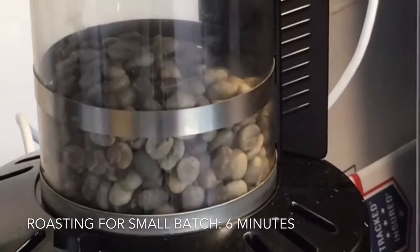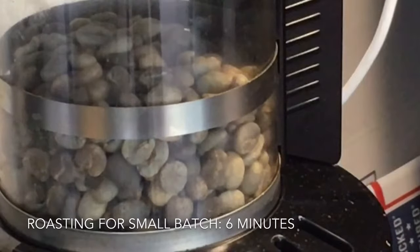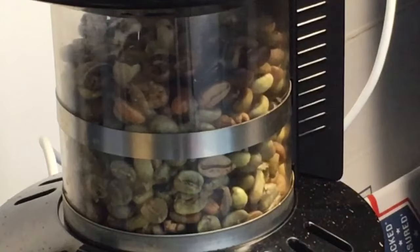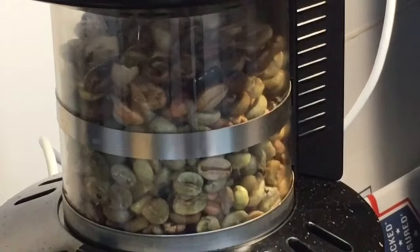Alright, so now I'm putting in my small roast. This is for home roasting use — it's a very small thing, you can do about maybe a quarter of a pound at most at a time, and the beans expand and get larger over time, so this gives me about three days worth of coffee.